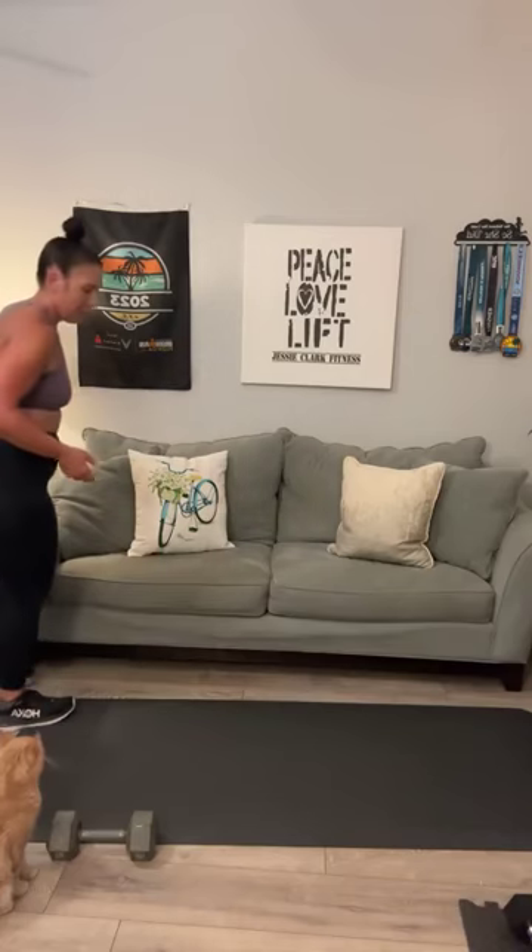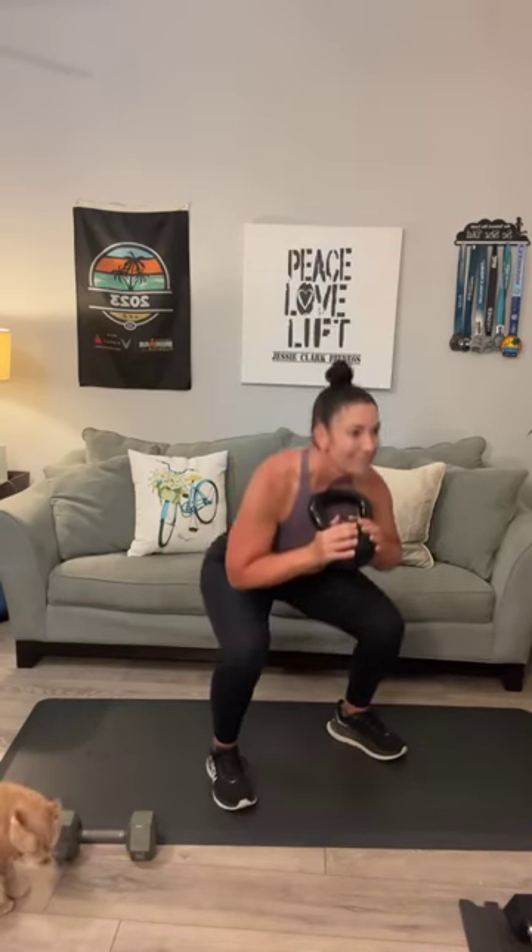I've got a 25-pound kettle nearby. Here we go — heavy goblet, nice and slow and steady, 8... or 10. 1, 2, 3, that's it. 4, you're good. 5, 6, 7, 8. Can you do 2 more? 9, one more: and 10.